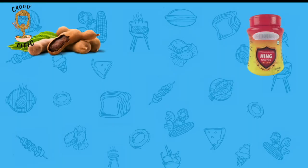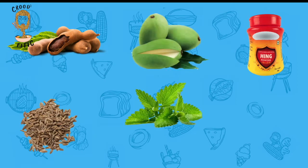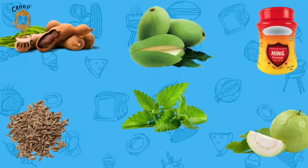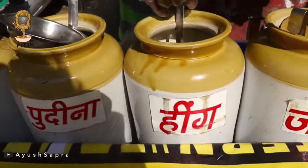Tamarind, hing, mint, cumin, raw mango, and guava are just a few flavours of water from the whole ocean of flavours we have around the country.